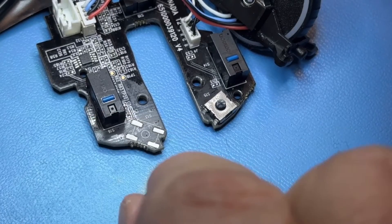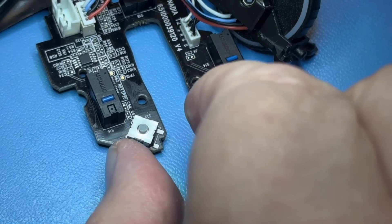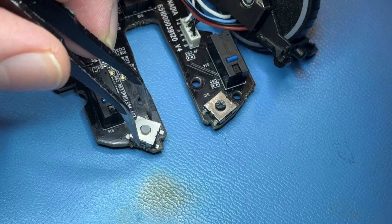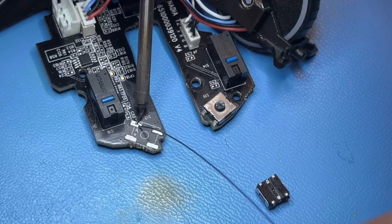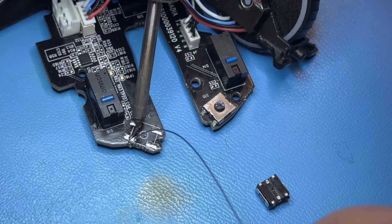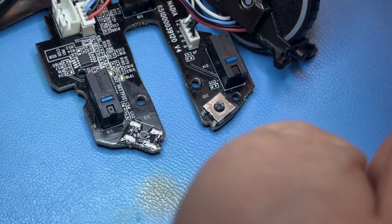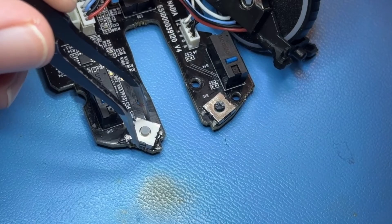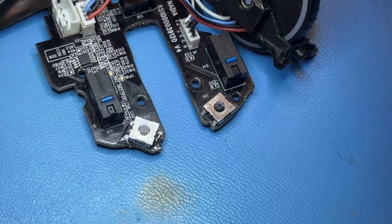Everything is nice and cleaned up and there's a new button right beside it — that's the button we're going to be installing onto the mouse board. I've already lined it up to make sure everything matches and it looks pretty good. I apply some fresh solder to the pads, add a little bit more flux to the newly soldered pads, place the new button down right on top, and then just touch each pad and let the solder melt and make a connection to the button termination.